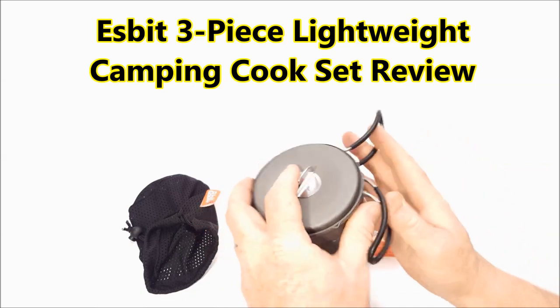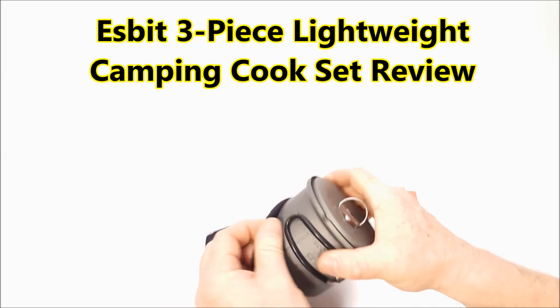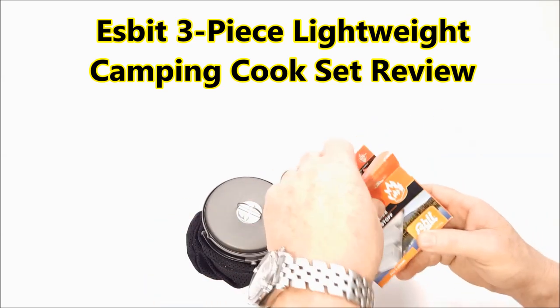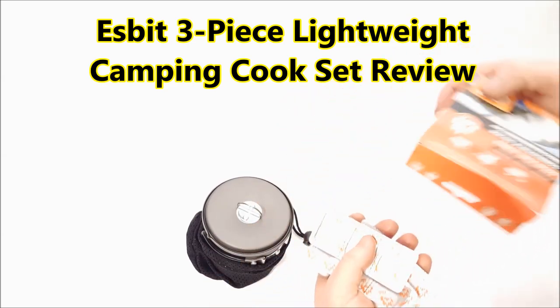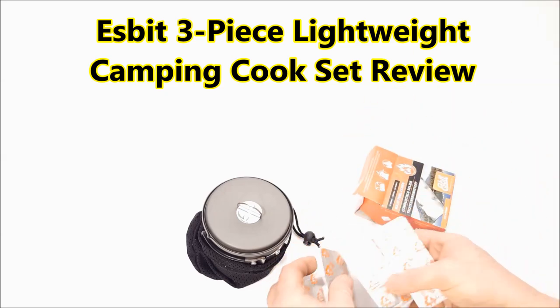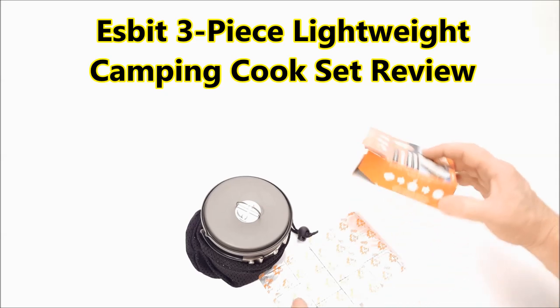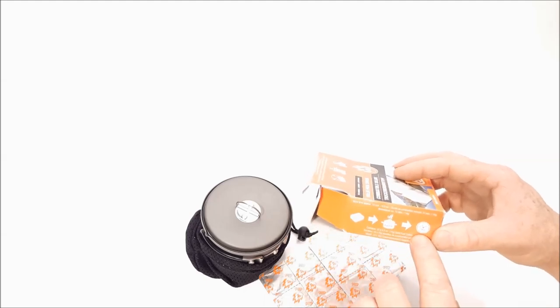Of all the little cook sets that I found out there, this was probably one of the most unique. Now it's not titanium and it's not super light, but it is compactable and it comes with this really neat little carry bag right here. Throw this in your backpack, fill it up with a couple of these things. These are actually made in Germany, by the way. So in one box you get 12 of these fuel cells, and it says right here one of those can boil one pint in eight minutes. So we'll test that theory out.